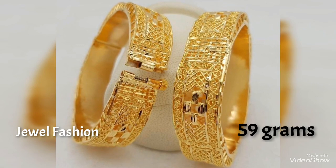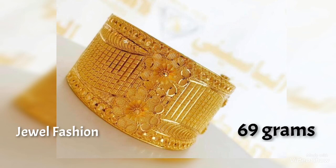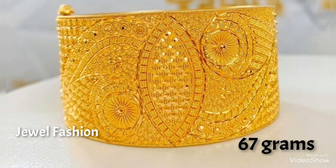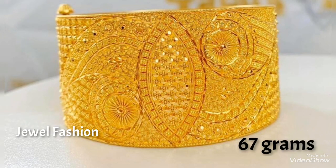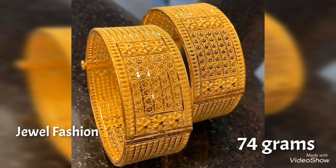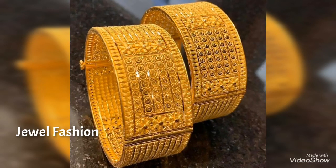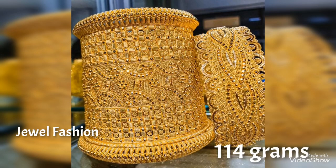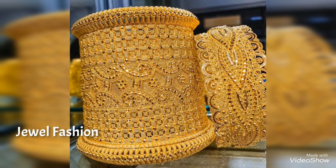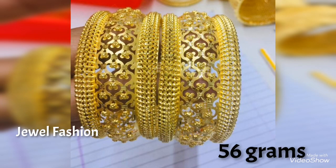Wearing it single on one hand with a watch on the other hand will give you an elegant, beautiful look. If you prefer wearing both bangles on one hand, or one bangle on each hand, it looks really pretty. You can also mix and match these with other gold bangles you wish to wear, or choose to wear only this single bangle.